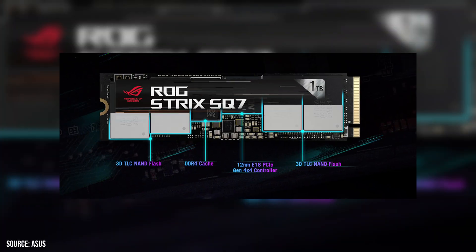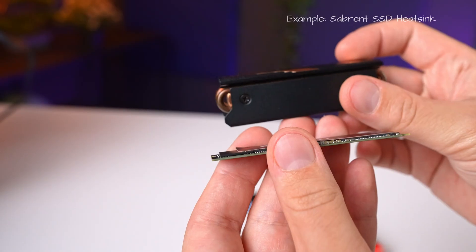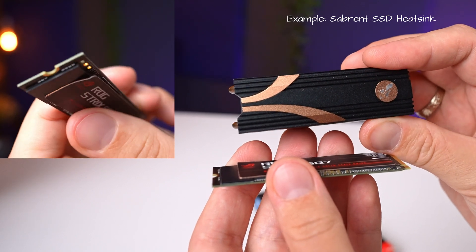Let's first start with the components on this drive. It features four 256GB Micron TLC flash modules — these are 176-layer chips. It also features a FISON E18 based controller as well as DDR4 cache. While this drive does not come with any fancy heatsink, it does still have a copper heat spreader under the label.